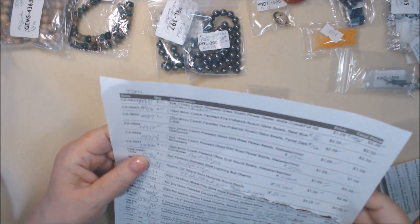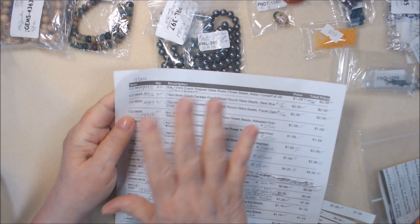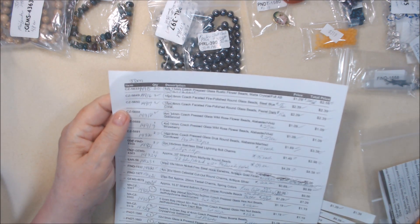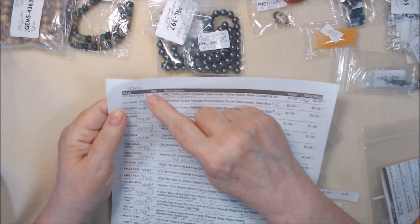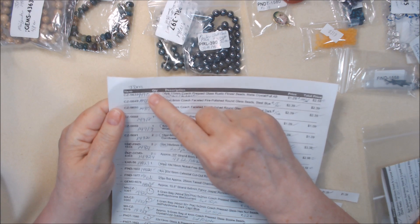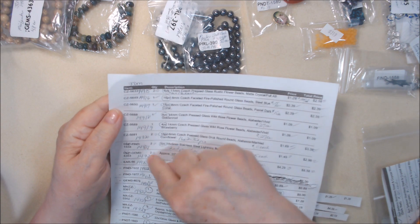When I enter them I make a copy of the invoice. As I enter them into my Jewelry Design Manager — which is no longer available for sale, the lady that developed it and maintained it retired — hopefully it will never die on me. This is the part number in my system.